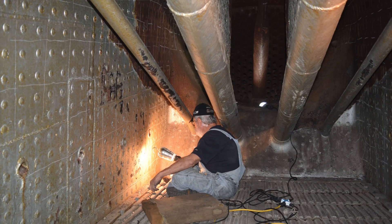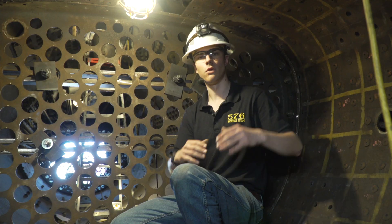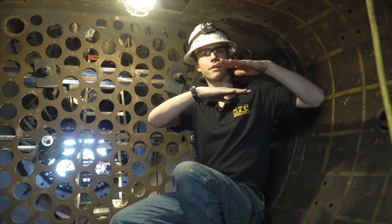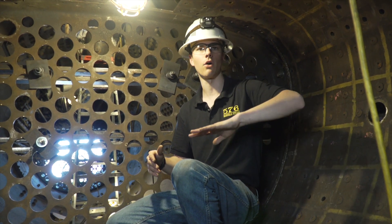There will be fire grates all the way along the bottom of the firebox, and that's where the fire burns. The fire bed will only be about that thick, and of course the stoker is going to be constantly throwing coal into the firebox. If you get a nice even layer of coal, you can get a very uniform fire.